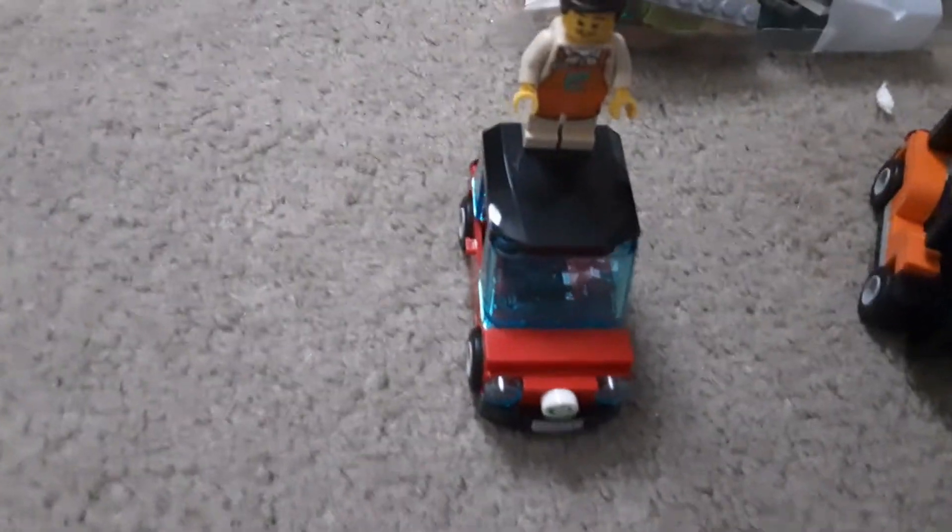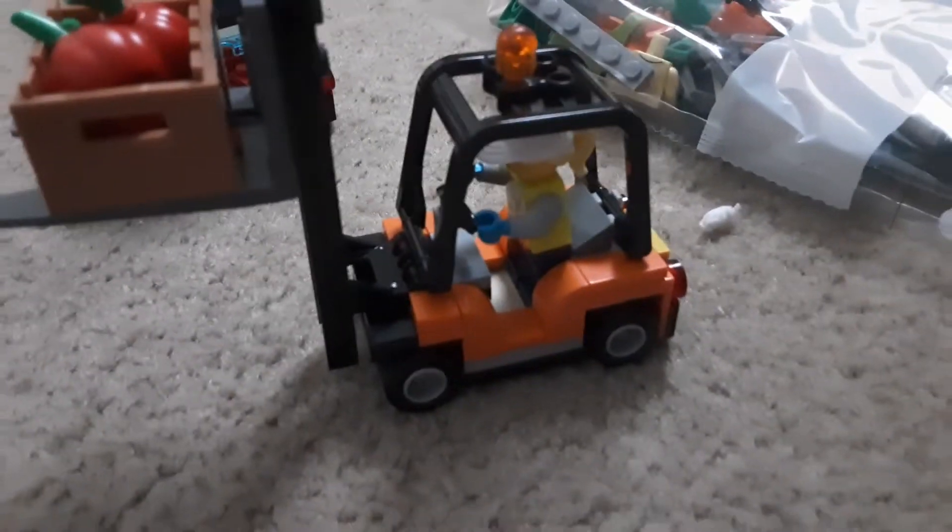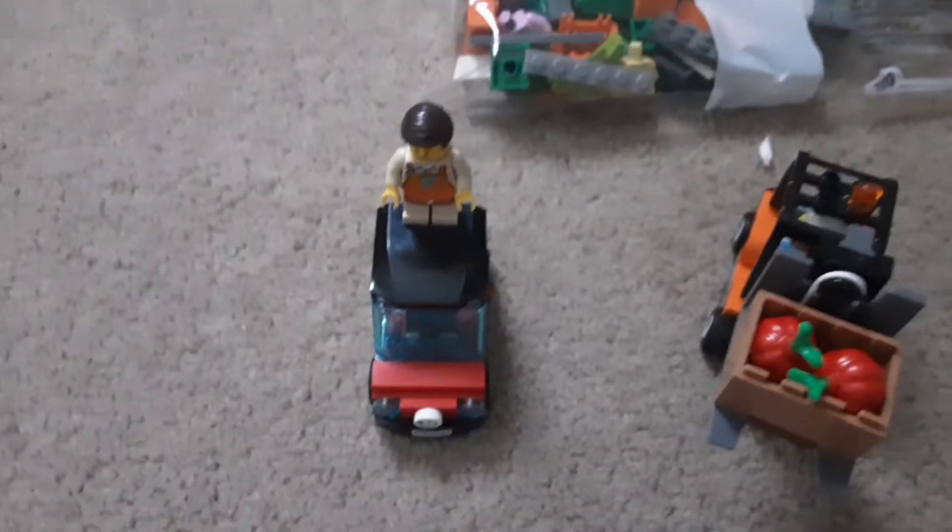We're back. Bag 1 is done. We have a car, Mr. Produce, a forklift with a container of what looks like pumpkins, and that lady. We'll do a review of the minifigures.